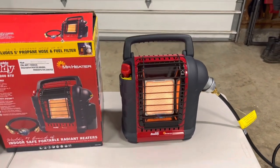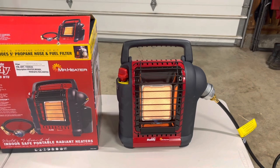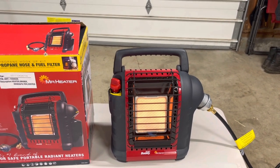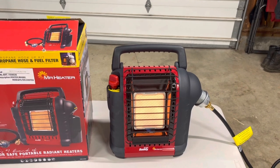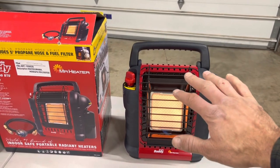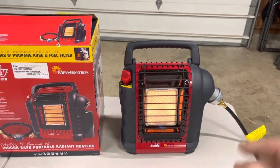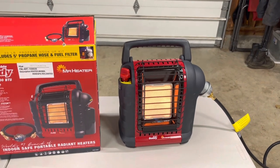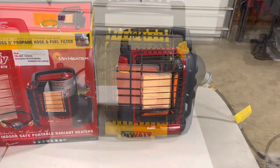The only drawback is it doesn't put out heat that far. If you're standing a good three feet away it's warming you, but barely. You have to be pretty close to it, and if you had a couple of people crowded up around this, it wouldn't be very warm. So it's a good heating solution, but let's compare it to the DeWalt heater.